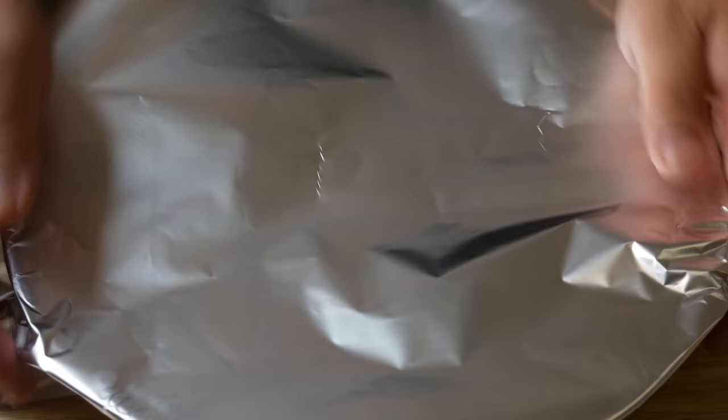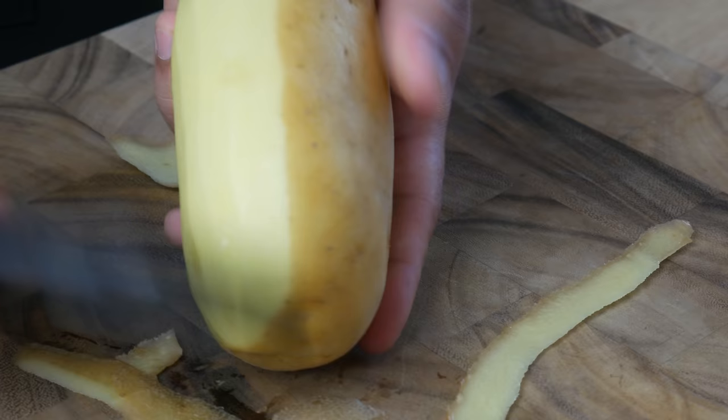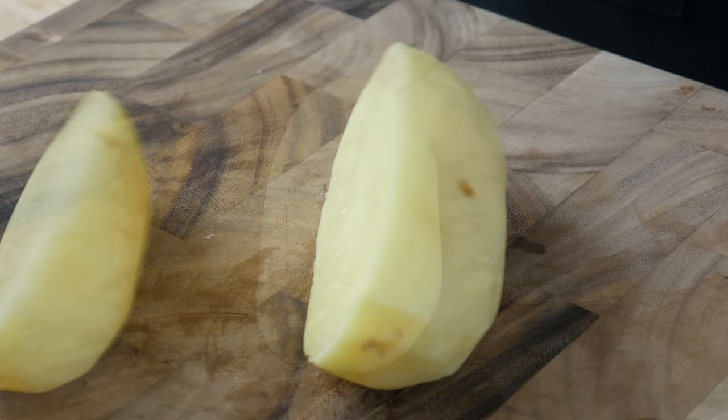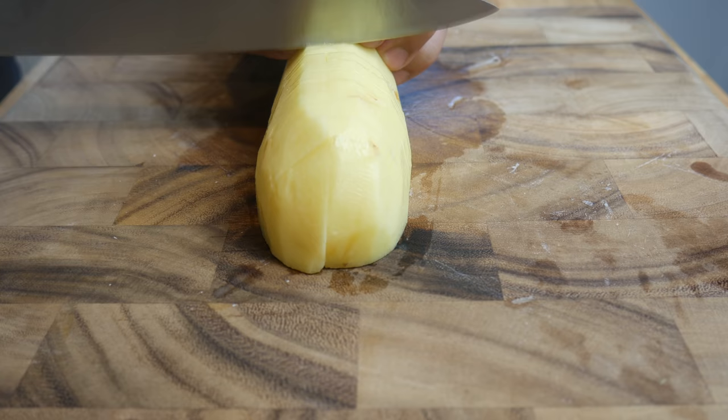This is a large Yukon gold potato. We're using it because of its lower starch content, which makes it perfect for mashed potatoes. We're gonna cut these in half, then into quarters, then into little pieces, and boil them for about 10 minutes.